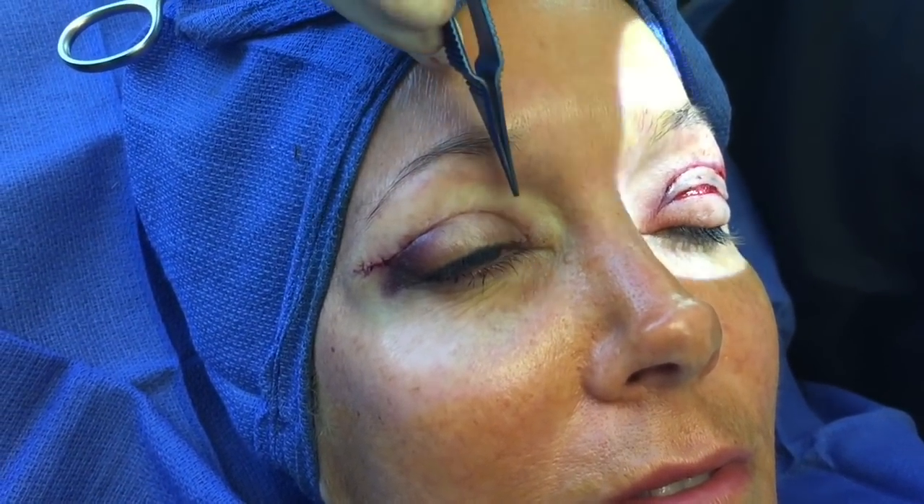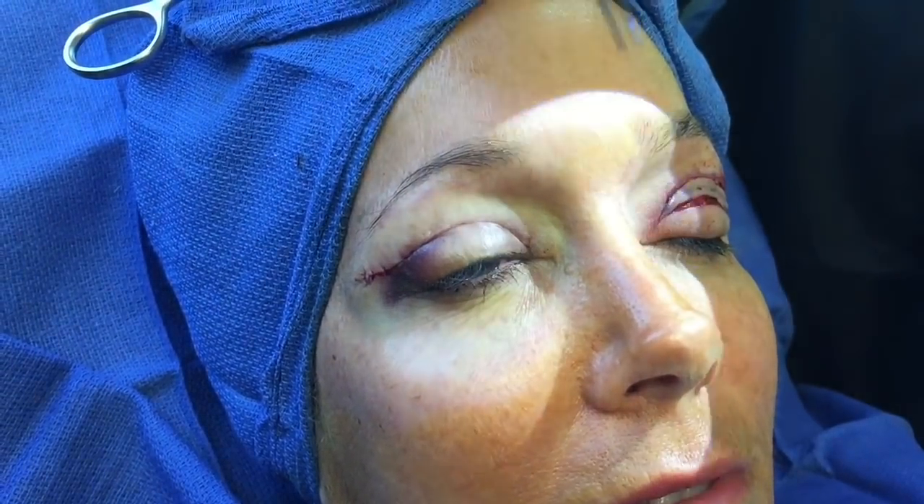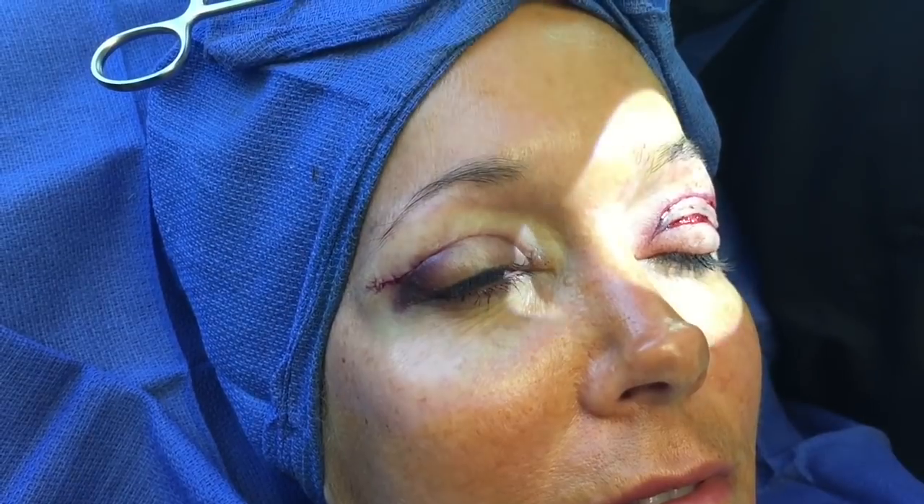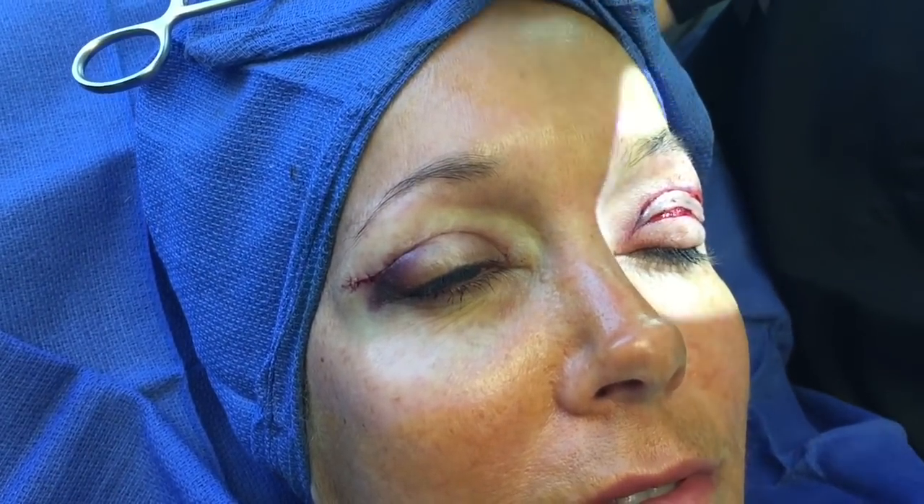I'm a double board certified facial plastic surgeon. I focus on the eyes and the face — facelifts, eyelid surgery, brow lifts — this is the focus of my practice. This procedure is very well tolerated in the office; it really doesn't have much downtime.